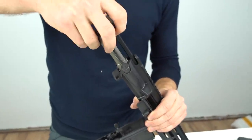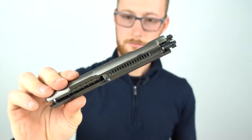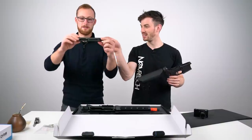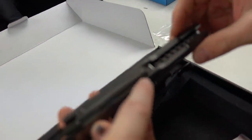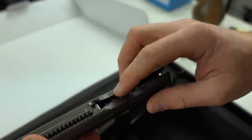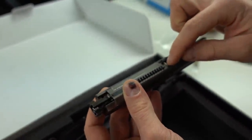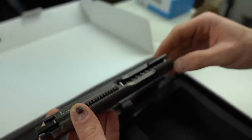Look at this — that's a GBBR bolt. It looks like GBBR, but it has this like a real steel bolt with spring inside. It actually has the rack on the bottom — that's for moving the bolt. And when it goes back, it catches the piston, stays back, goes forward, and then it fires.